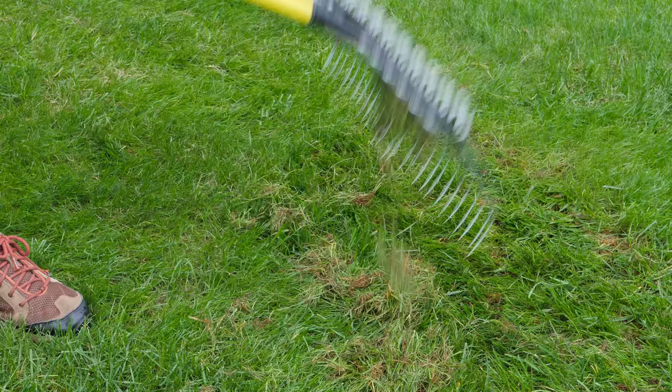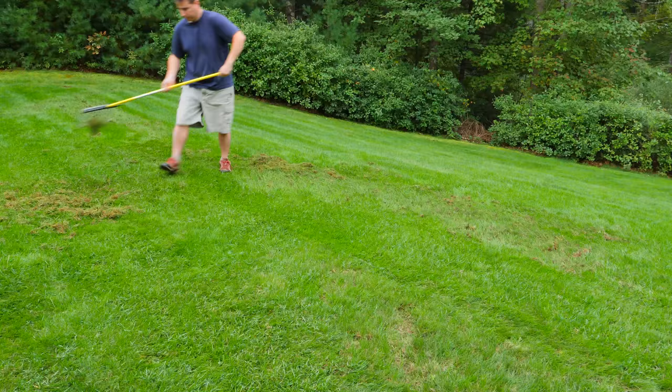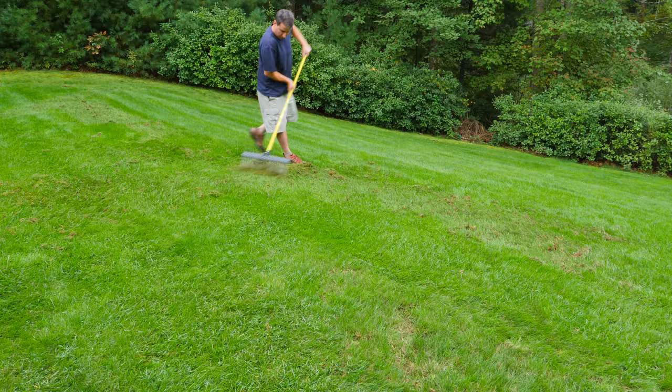It just breezes right through the grass. It certainly doesn't rake itself, but it is much better than any other rake I've ever used. The design is awesome and it really makes me want to rake. When I use it it just goes really easy and it doesn't hurt my back anymore, which was the biggest problem with other rakes.